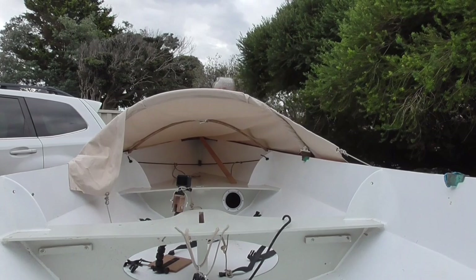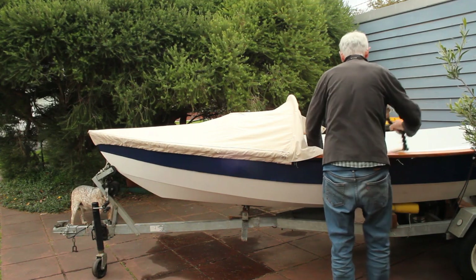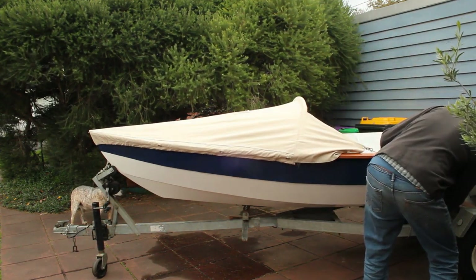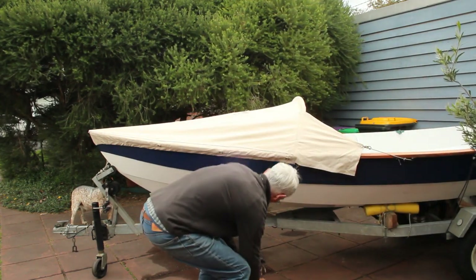The side flaps are a bit scrappy as I ran out of material, but they have a length of webbing sewn inside them, which attaches to the white bungee cord you can see, which also hooks onto those two hooks under the gunnels.